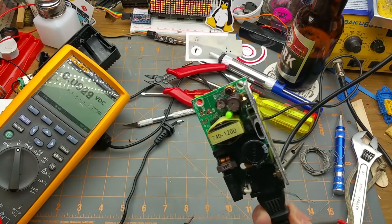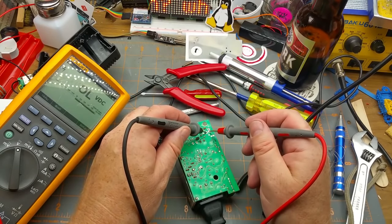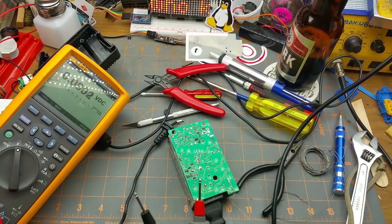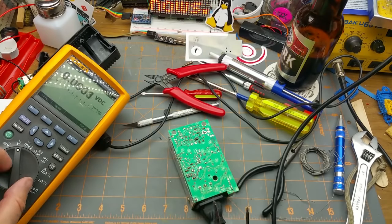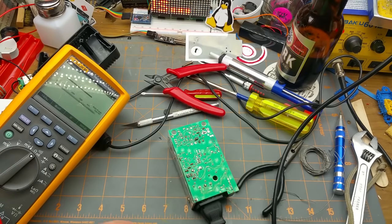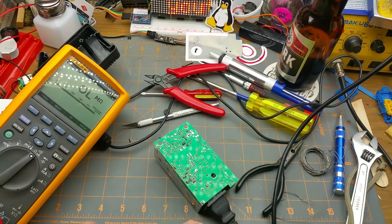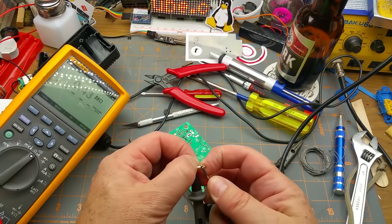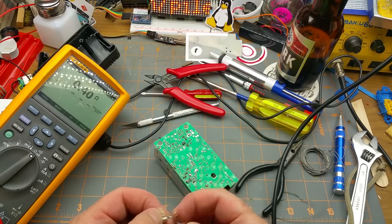Okay, there we go — we've got LED, we've got 12 volts. But for some reason this thing's not happy. Oh yeah — there is in fact a short across the cable.